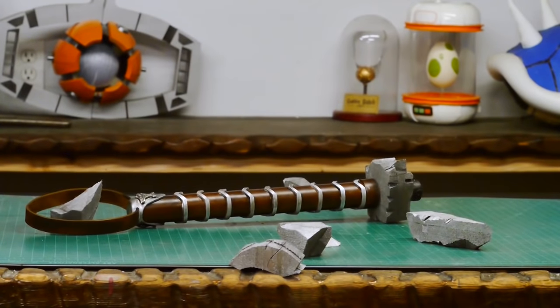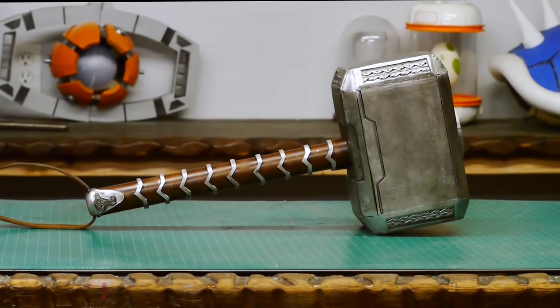Hello, I'm Odin and today I'm going to do another requested prop. It's Mjolnir from Thor Ragnarok. Well okay, maybe I'll make the one from Dark World instead.